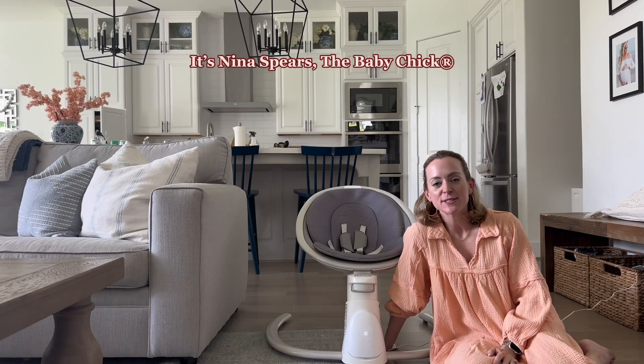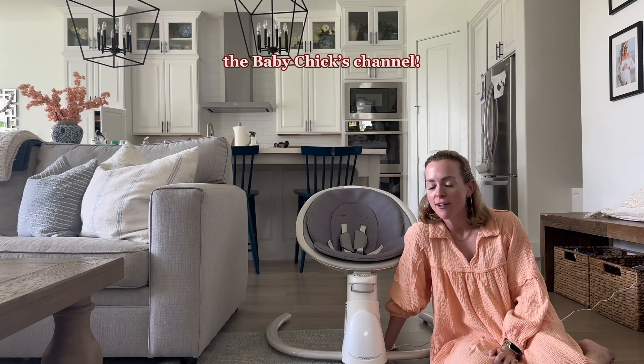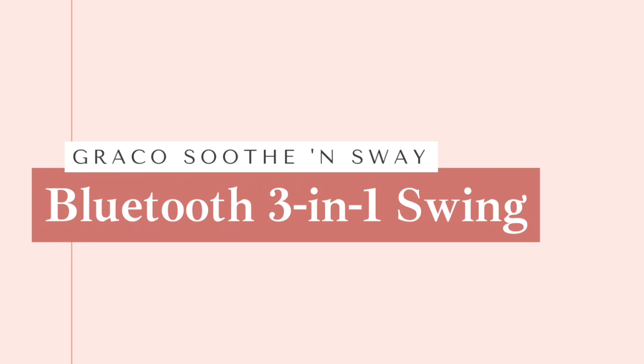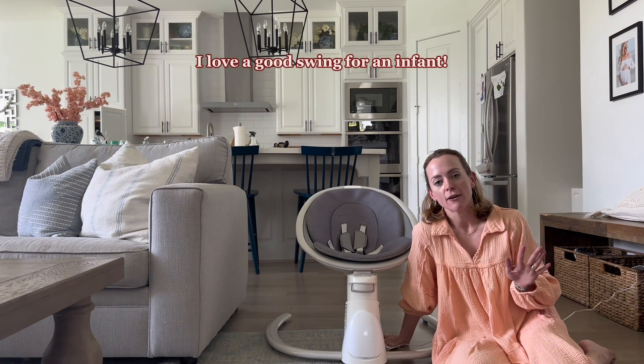Hey guys, it's Nina Spears, The Baby Chick. Thank you so much for tuning in to The Baby Chick's channel. Today we are checking out Graco's Soothe and Sway 3-in-1 Bluetooth Swing. We were sent this to check it out. I love a good swing for an infant.